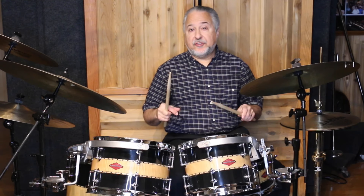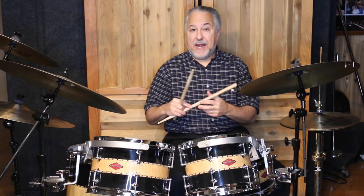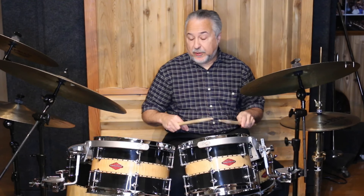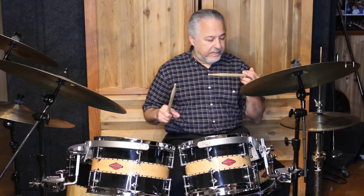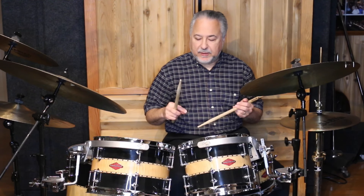One of the reasons I use both traditional and matched grip in my left hand is so if something happens — like when you play lots of traditional grip for a long time your thumb can get sore from impact — I can switch constantly back and forth. I always recommend people learn both grips, and that's one of the reasons why. The whole idea of changing your grip in your dominant hand because of injury is so you can keep playing in an emergency.